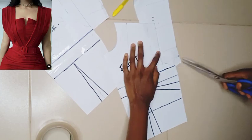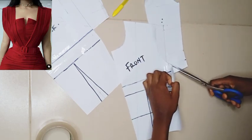I'll use my scissors to cut out the excess paper so I can see exactly what I'm working with.